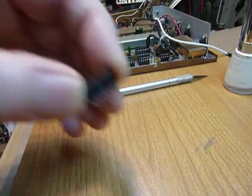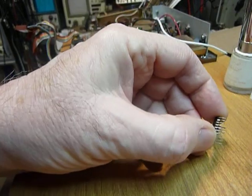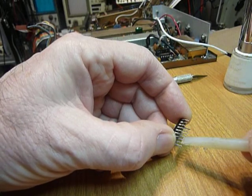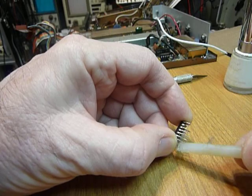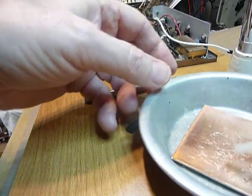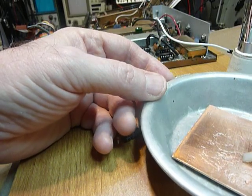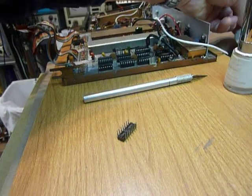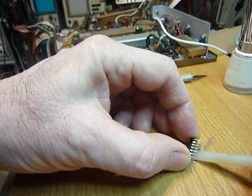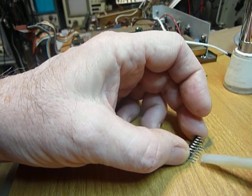Then I just blow off the residual eraser flakes, and then — this is just a piece of plastic, you can use a little screwdriver, it doesn't matter — I squirt a glob of silicone grease, which is actual thick grease. I get a tiny bit on this plastic tool and wipe it on the inside of those pins, and I do both sides.